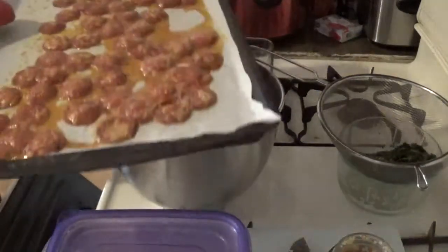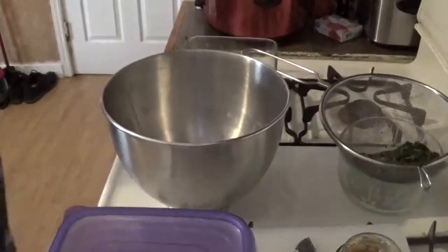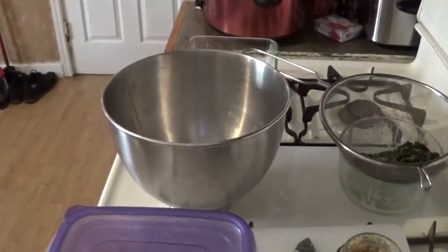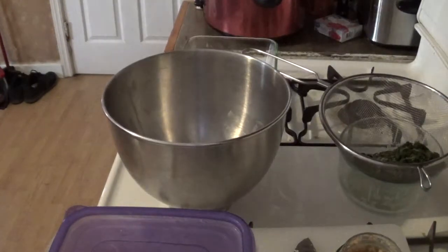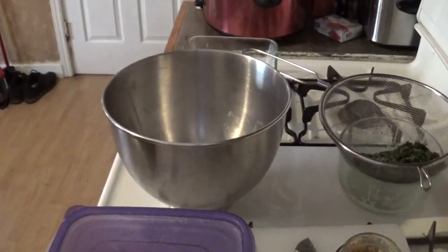These are my pepperoni chips that I was just finishing up. Alright, sorry about that — let's get started.